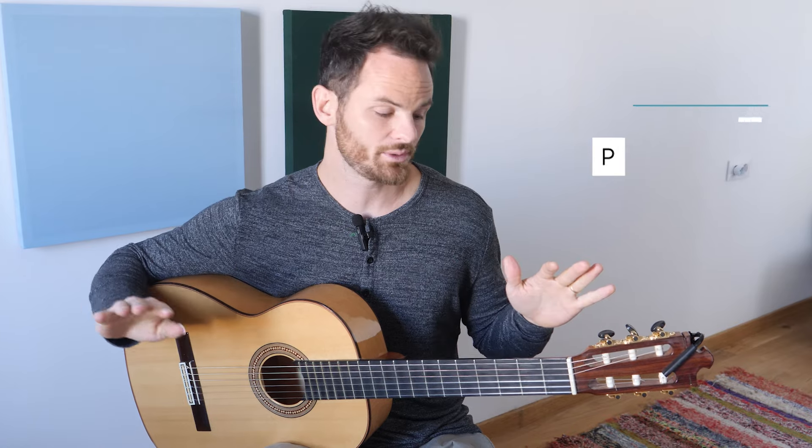Tip number one: pull, don't squeeze. This is maybe the biggest misconception about bar chords — that you need to squeeze your hands together. Think for a second about how much power you have in your left hand squeezing versus your entire arm pulling. We have strong back muscles we can use instead of our hand muscles. Put your finger in a bar down on the guitar, stabilize with your right hand, and use your back muscles to pull the guitar almost as if you were trying to break it apart where the neck meets the body. See how much power you have there versus the squeeze.